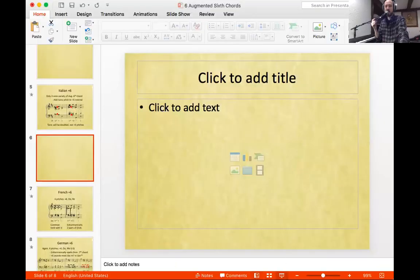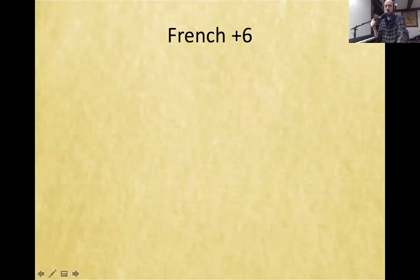Bonjour mes amis! Today we're going to talk about the next kind of augmented 6th chord, and as you might have already guessed, it's French. We've already learned about the Italian augmented 6th chord, but today we're getting a little French.